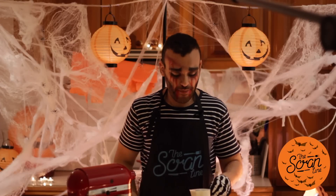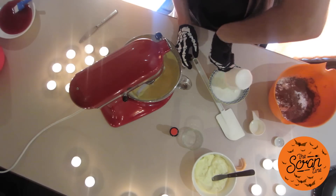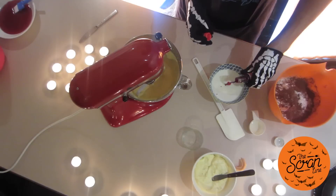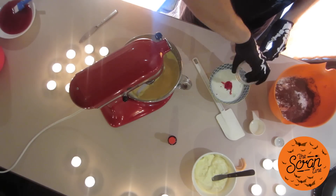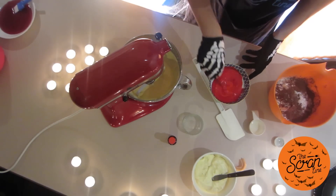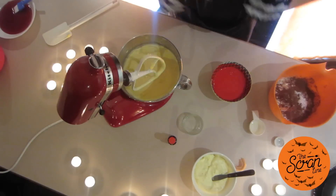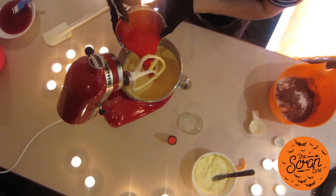Now in this bowl I'm going to add my buttermilk, some red food dye, and my vinegar. Give that a mix until we get a nice red color — you can see that's gone nice and beautiful and red.